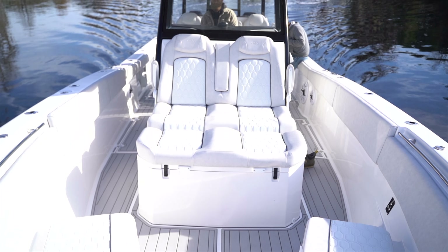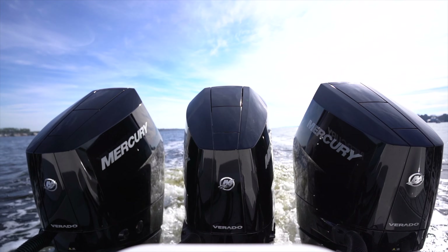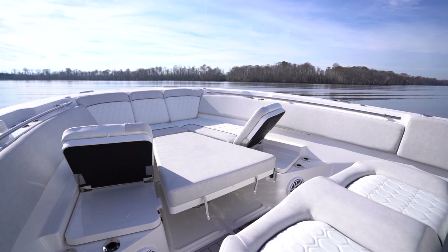Hey guys, Mick here. Howdy, Avalanche Motorsports here in Washington, North Carolina. We're out here on this beautiful 368 Commander 2024. It's running triple 400 Mercury Verados, the new V10s. We're going to go up to the front and start there and work our way to the back.